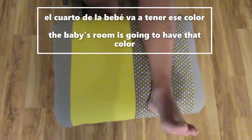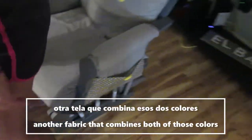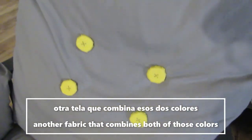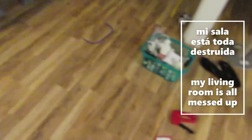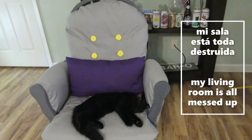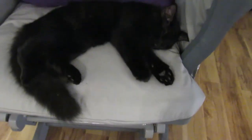Entonces usamos una tela gris, una tela amarilla y otra tela que combina esos dos colores. Le agregamos bolsillos en los lados y estos botones para que tenga un poquito de color. Y ahora que terminamos todo, mi sala está toda destruida pero por lo menos los gatos están felices. Y yo estoy feliz y todo se ve muy bien.